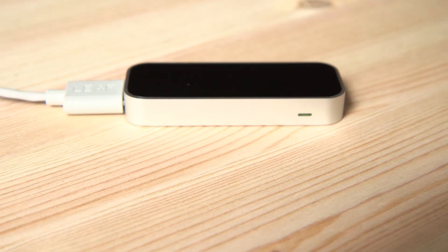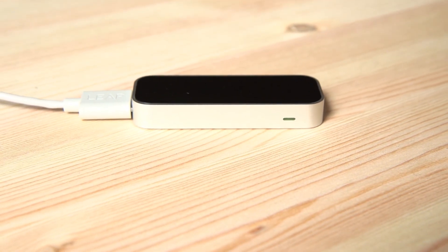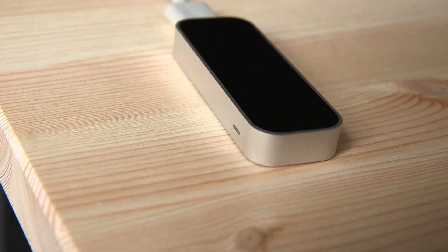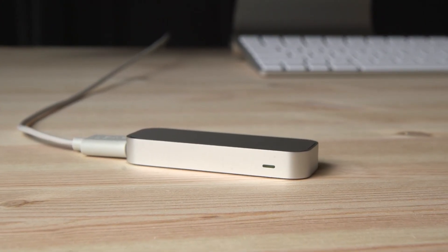Last time we saw this we actually had a much bigger prototype. This is the final deal — it's in production, it's looking good, final cables, final pretty much everything. Software is wrapping together now and developers are starting to push their apps out. We're actually gonna check out some of those demos.